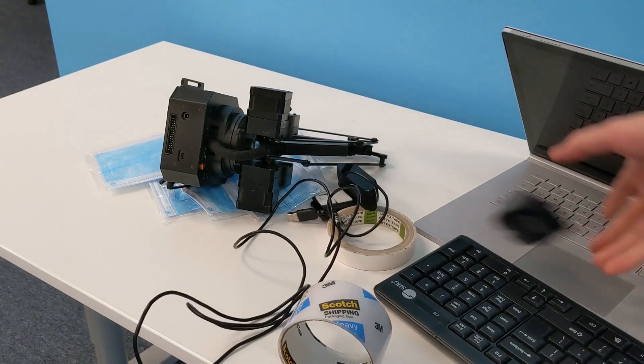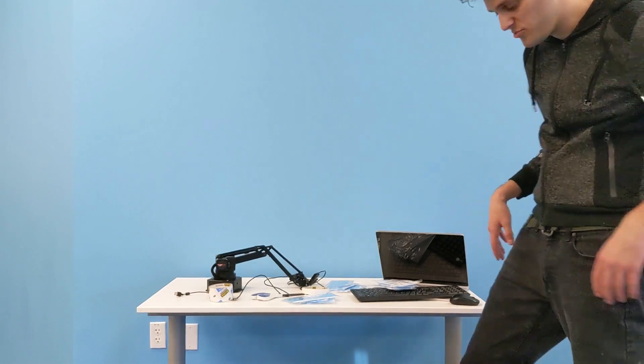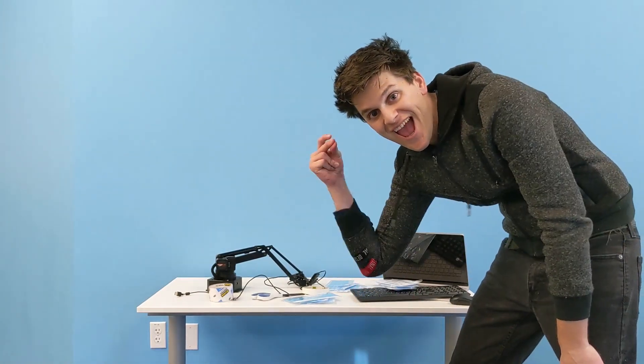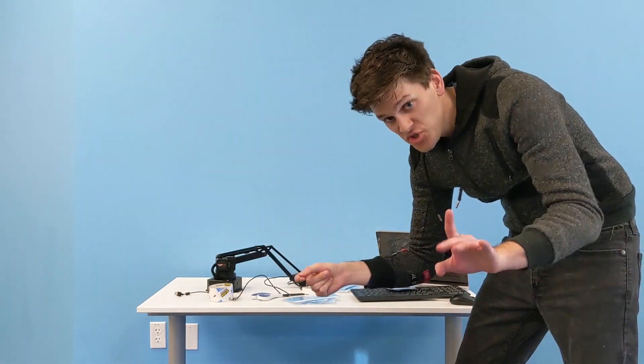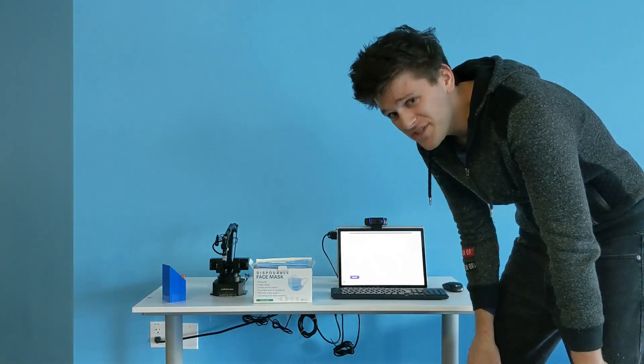The next step to a successful build is to set up a nice, clean work environment. Alright guys, I know how this story goes. Building this should be super easy. Watch this. This usually works. And just like that, we're done.